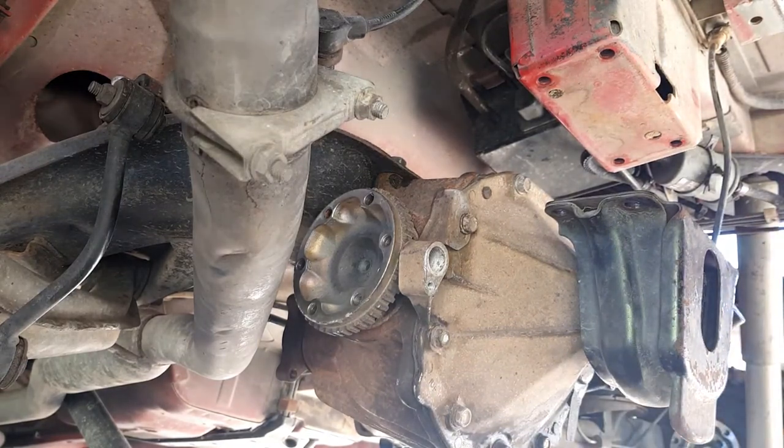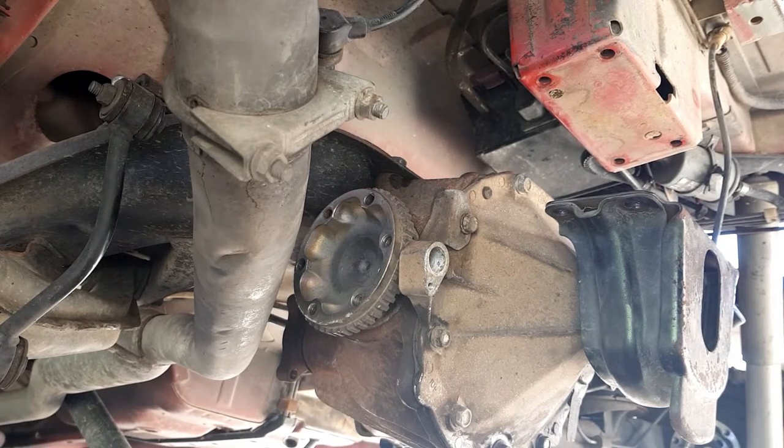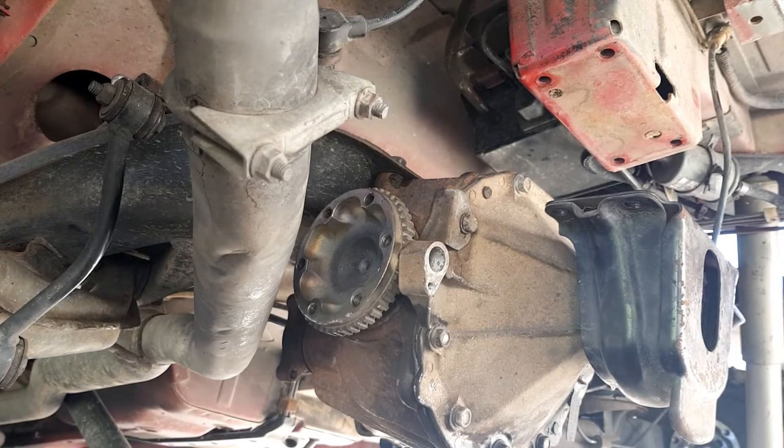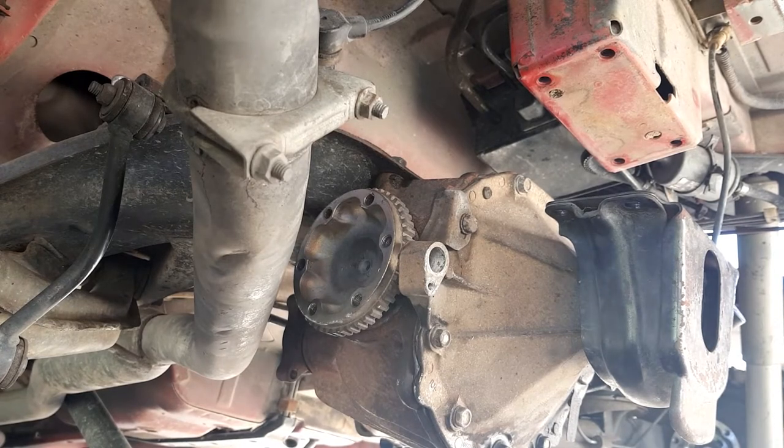There won't be a hell of a lot more happening under here until I inspect these drive shafts. I don't know if I'll do any more on this video or not. I'll try and show you a bit on the drive shafts actually, but I'll just stop filming now and catch up with you in a bit.